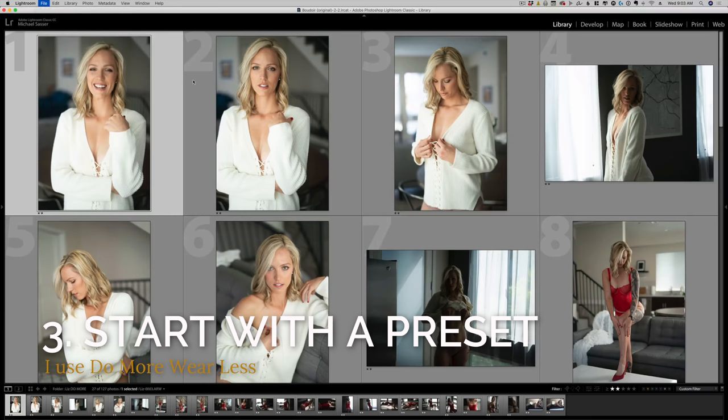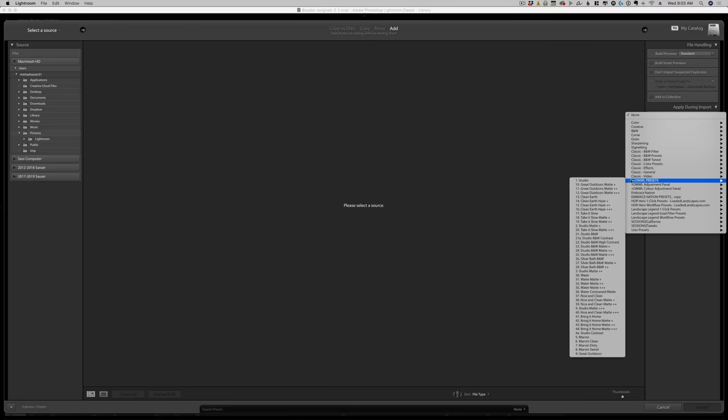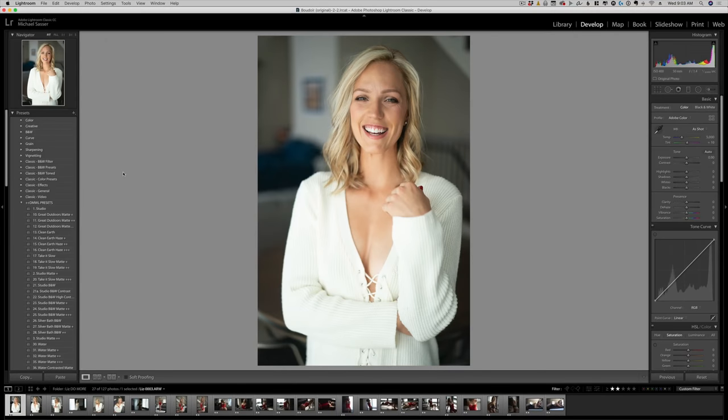You can import your images with your preset already applied. In my case, I'm going to choose the Do More Studio presets. However, I've actually already imported these images. Here's the image straight out of camera, and here it is with the preset already applied. This allows me to start from a place that's pretty much ready to sell.